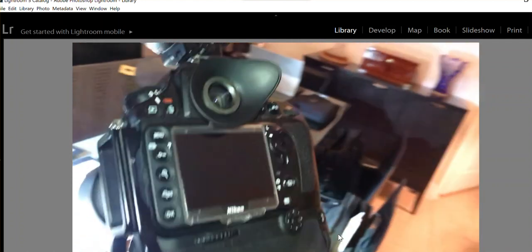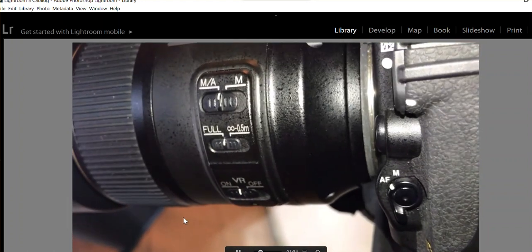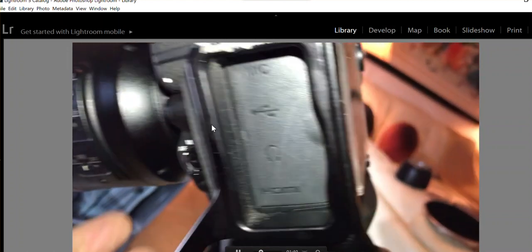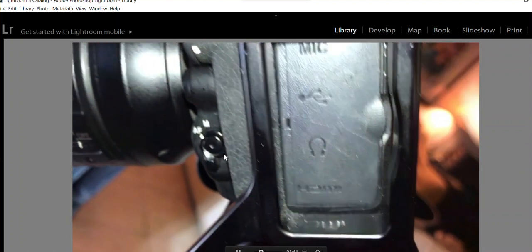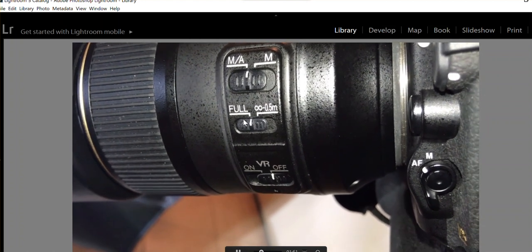The reason it's not focusing — and that's why I want to show you this demonstration — is because right now the setting is on manual autofocus, and when it's so close it's very hard to focus. That's why we have to use manual focus. We also want to make sure the setting is on 'full,' which applies whenever the subject is less than half a meter away.